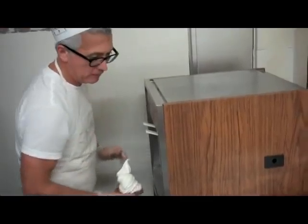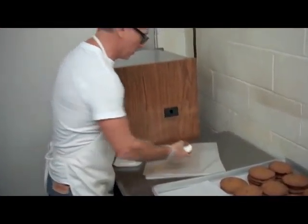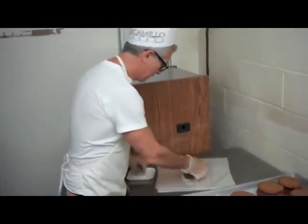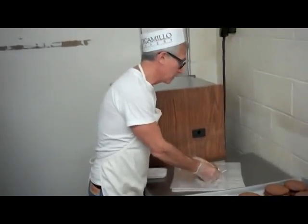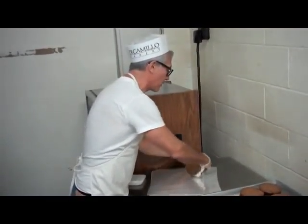1980. I had just come back from New York and all over New York was Chipwich. So I got the idea that seemed like a pretty good idea. We had an ice cream maker and we had chocolate chip cookies, so we started making them for the art festival and that was the first year I did them.